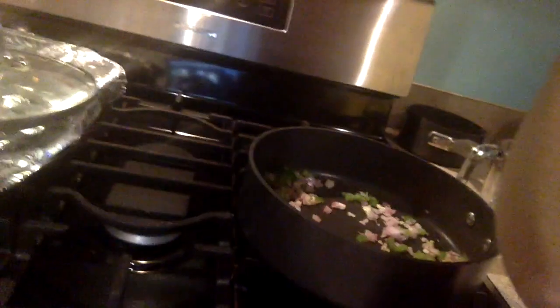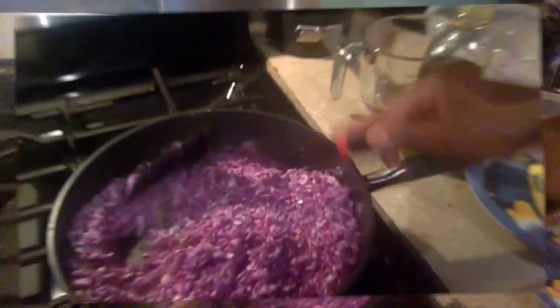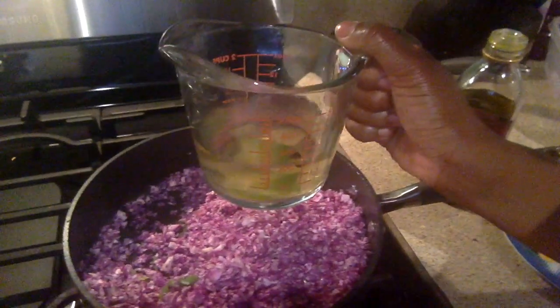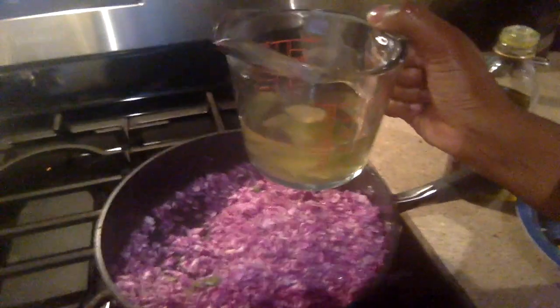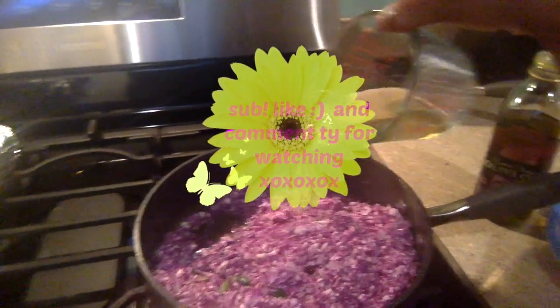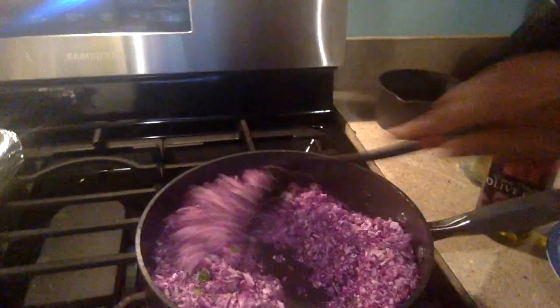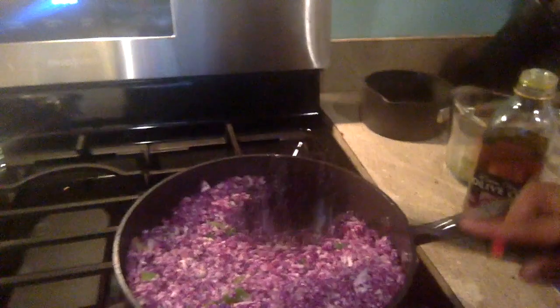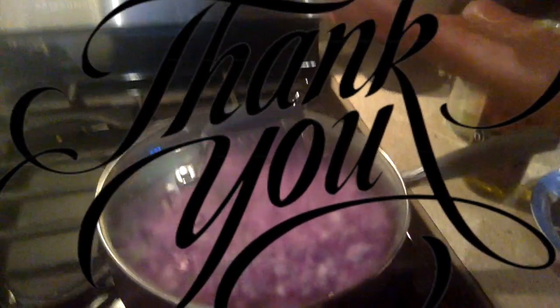Now I'm going to put in the cauliflower. I'm also adding some vegetable stock — I made my own earlier using leeks, garlic, red onions, and pimento. I'm just going to add some into this mixture, then cover it and let it steam. I'll be back with the end result.